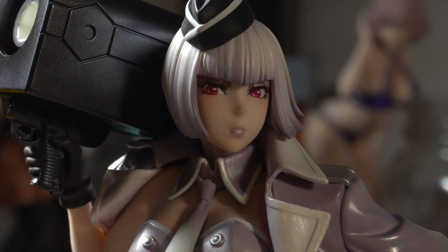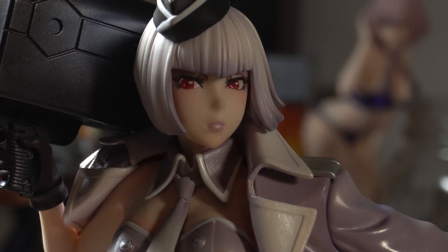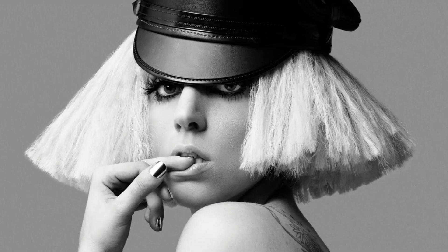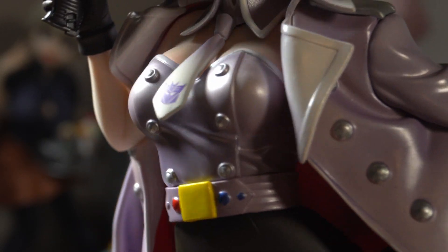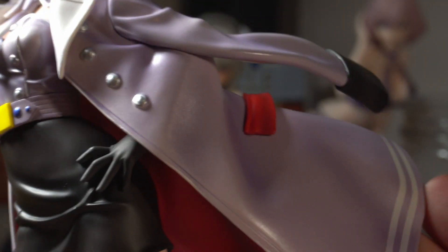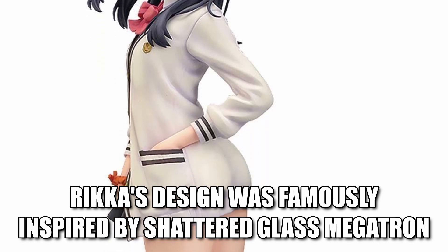Look at her face. She looks like a humongous bitch, but that's what we want, right fellas? She kind of reminds me of Lady Gaga — something about the hair and her little hat. I feel like there's a music video she did with this type of look. Here's her kind of corset, fitted shirt-looking thing, and her big tie with the Decepticon badge on it. It'd be really cool if the coat was removable. It has these little stripes on the bottom which really reminds me of Rika's coat from Gridman.